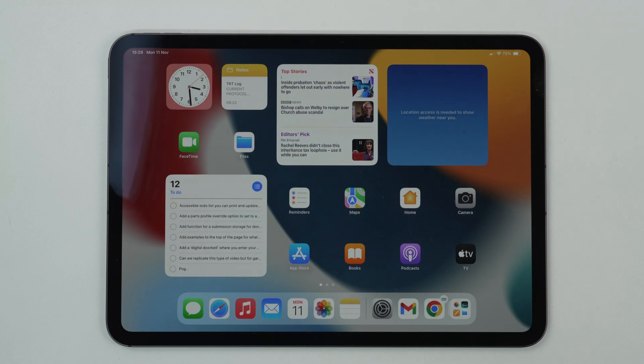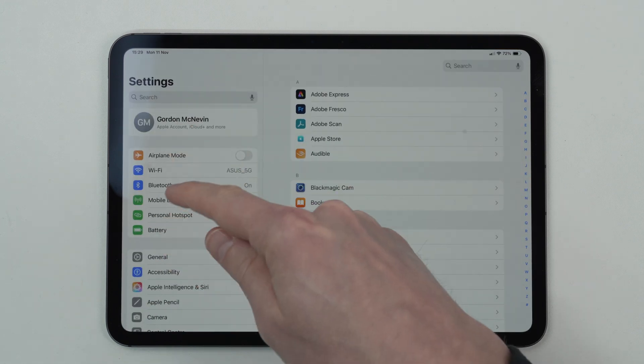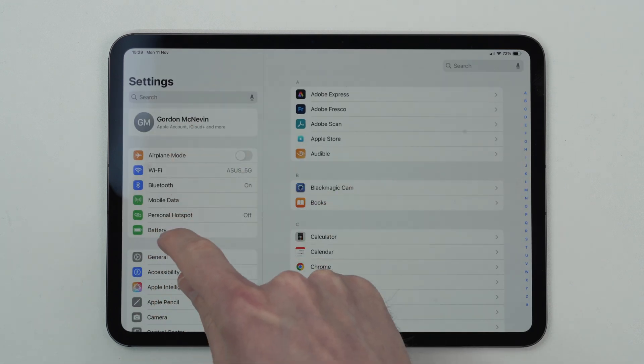How to check iPad battery health. To check the iPad battery health, simply go to your Settings app and then on the left hand side locate the Battery menu.